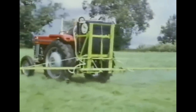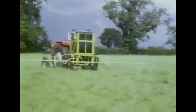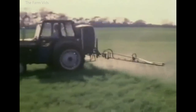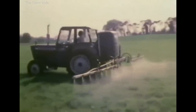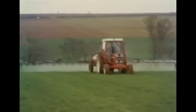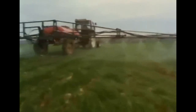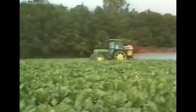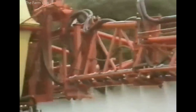Crop sprayers were still relatively simple in 1970, but most manufacturers, including Dorman of Ely and Ransoms of Ipswich, were making sprayers with plastic tanks. In common with other machines, sprayers had increased in size by 1980. Much improved design meant that sprayers were no longer little more than a tank, pump, and bouncing spray bar.